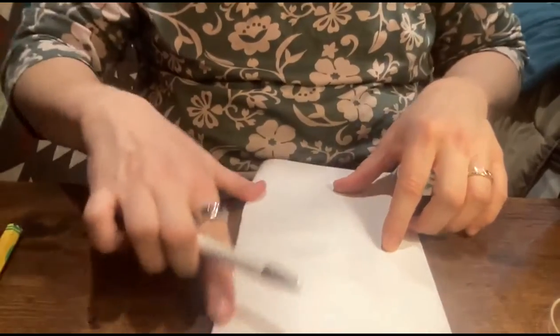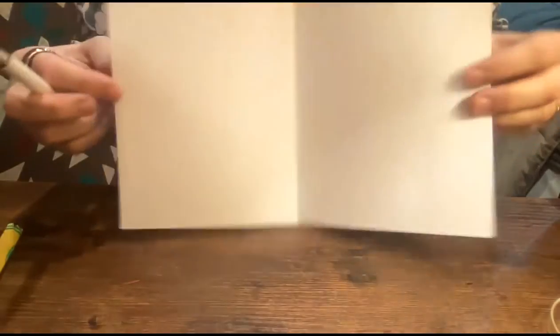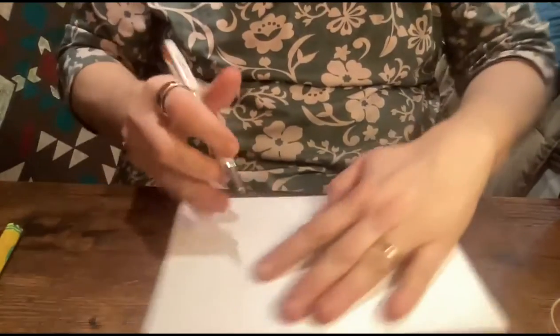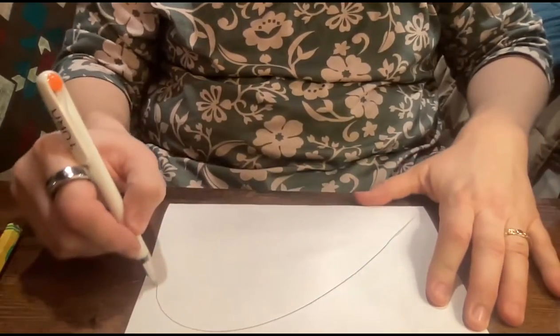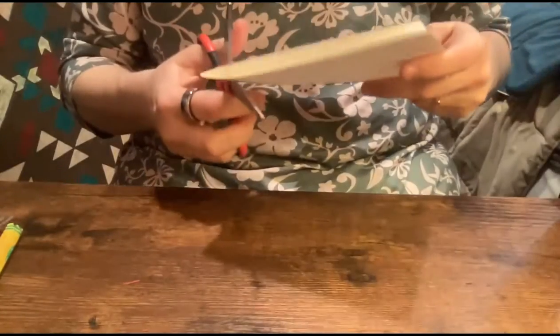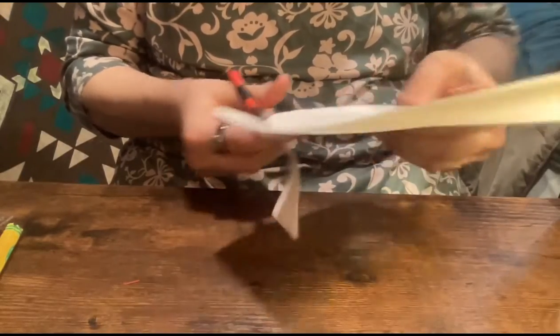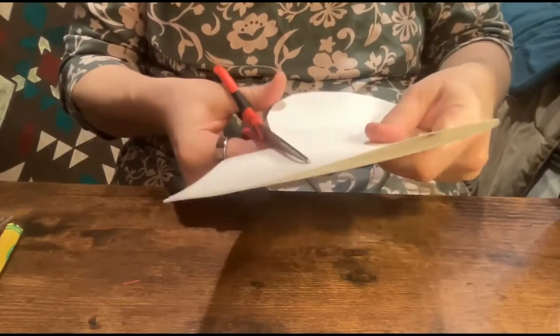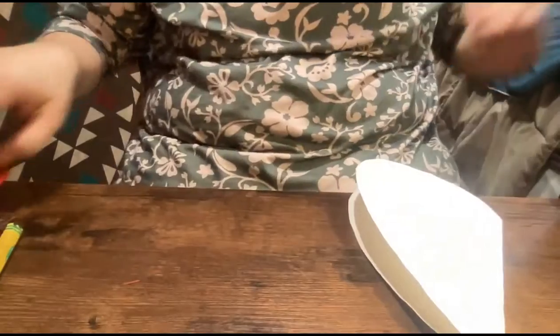Fold your paper — you can fold it either lengthwise or widthwise. I like it this way, but you could fold it the other way too. I'm going to draw a shape so that I can make a heart, which kind of looks like a wave. And if you don't make the shape quite right, you can always fix it later. I'm going to cut around where I drew. You don't even have to cut it out if you don't want to, but I like to cut it out. And then we've got a heart here.